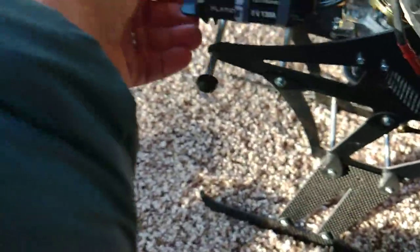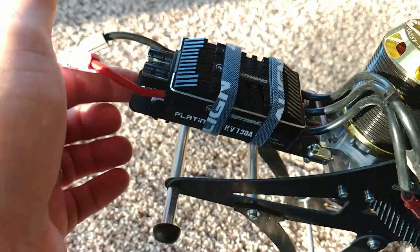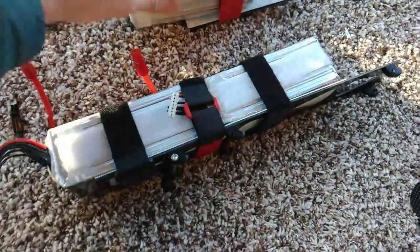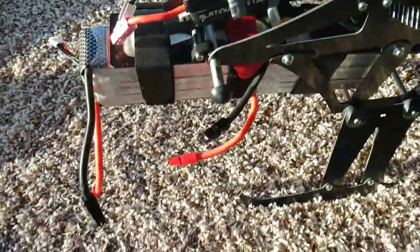The battery tray is really cool. It's on a little tray that moves up, and there's a latch. Here's a 12S setup, and here's a 7S which I'm going to show today. You just go like that and the battery's in. It's so cool.